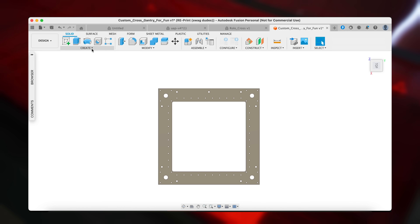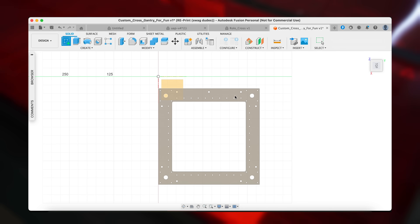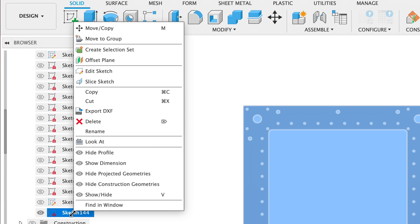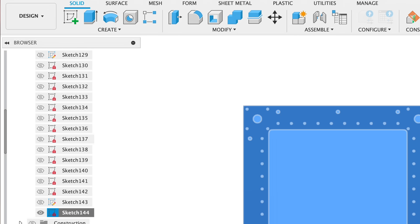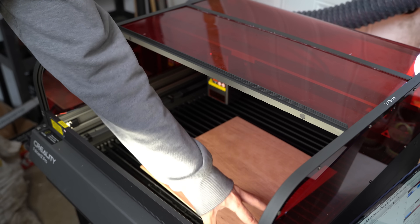Converting the CAD to a path that the laser can cut is actually extremely easy. In Fusion, we'll just hit create sketch, then click on the face that we want to cut out, select that face, and hit finish sketch. From there, we can find the sketch we just created under sketches, and right-click and hit export DXF. Just drag that file into Lightburn, and now we're ready to cut. Let's add a sheet of wood and get started.